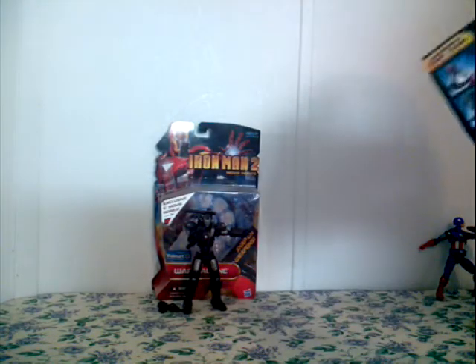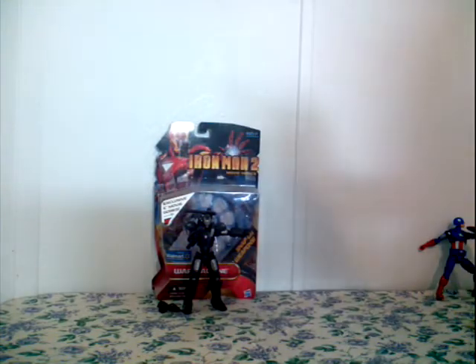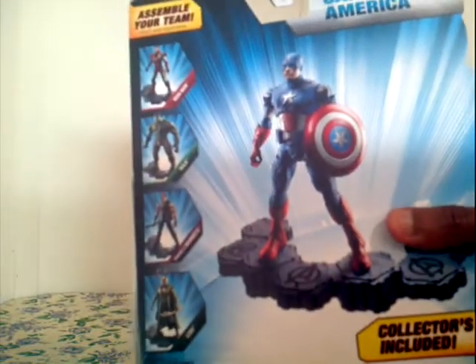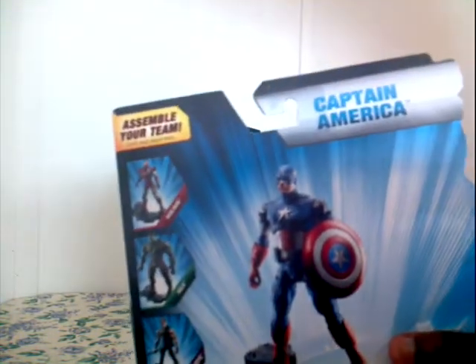And on the back — same thing on the side, same thing on the side. Captain America right there, and then on the other side, Captain America. And right there on the back, Captain America. Stand on the Avengers stand — collect them all, get a big stand. And on the top side, Captain America.